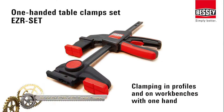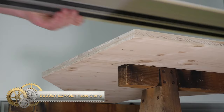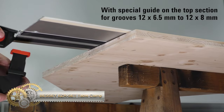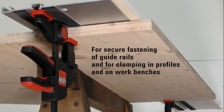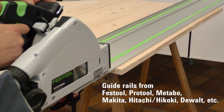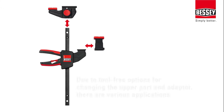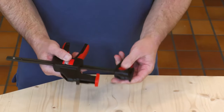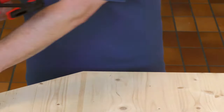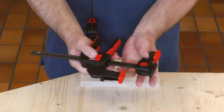The Bessey EZR Set Table Clamp is an innovative and versatile tool, ideal for a range of tasks in woodworking and beyond. Its one-handed operation allows easy switching between clamping and spreading, enhancing efficiency, particularly for solo work. Designed to fit track saw guide rails and MFT-style work tables, it's also useful for general clamping tasks. The clamp features step-over clamping with an adapter and a quick-release trigger.